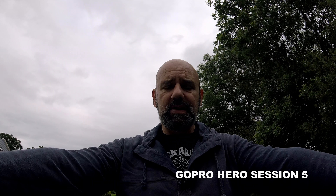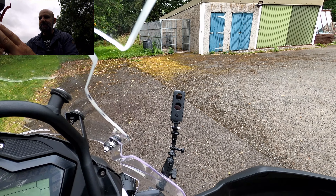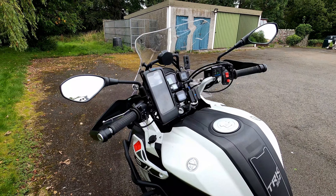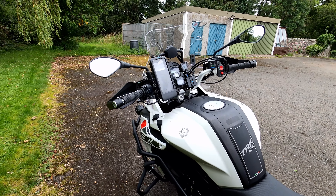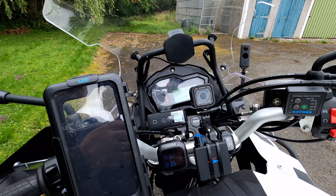Here is the Hero Session 5 in situ on the handlebars — it's a simple GoPro mount in a fixed angle view, looking back at me. To activate it, all I do is press a button on the top and away we go. And that's how I get the footage of me looking down at the camera. Just to the side here is a new piece of tech — the remote control activator for the Insta360, which we'll talk about a little later.